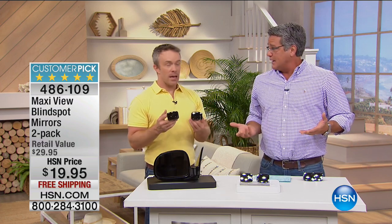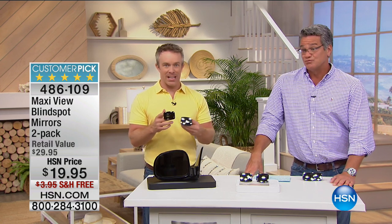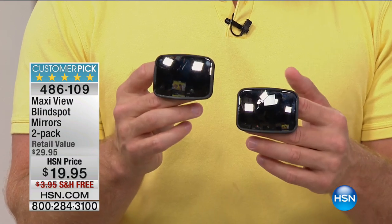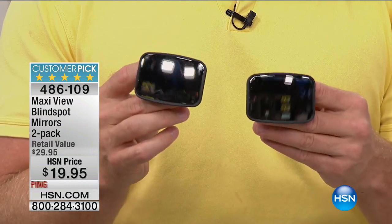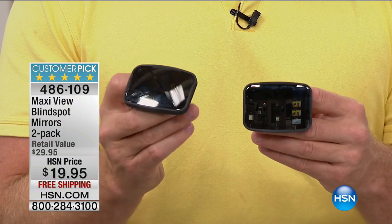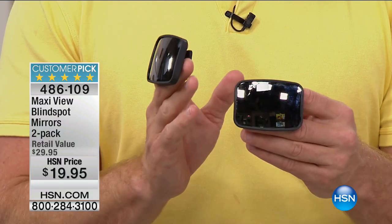Whether it's a kid riding a bike, somebody walking — you're waiting at a stoplight, you make that hard right, and you don't see somebody walking next to you. This is protecting yourself as the driver, the people in the car, and your car. Have you ever had that fender bender in the parking lot? Insurance claims, paperwork, on your driving record. Just by adding this to the driver's mirror and the passenger mirror, you've increased your field of view by three times.